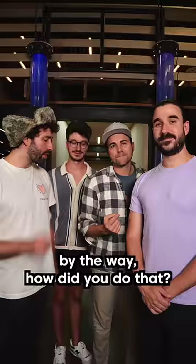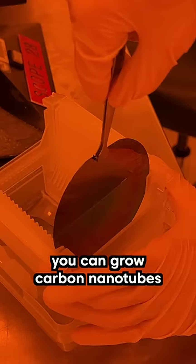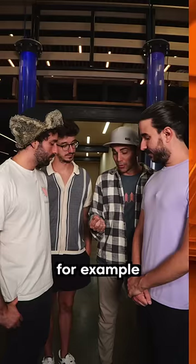By the way, how did you do that? Well, you just start with the laser etched mask. Then simply by using carbon vapor deposition, you can grow carbon nanotubes into whatever shape you want — for example, like a violin.